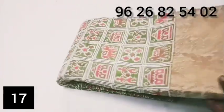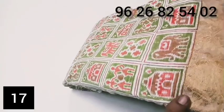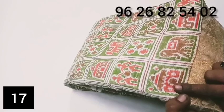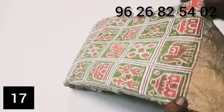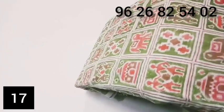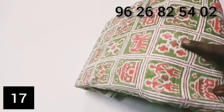First, we can see a green color in the video. You can see a box design with a house or elephant design. You can also see a dancing doll design in the box with a flower design.